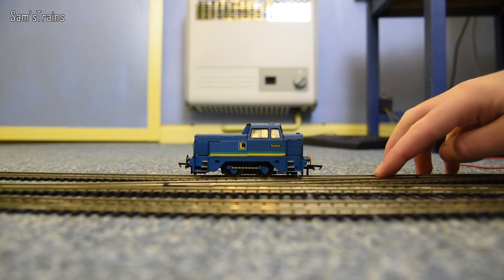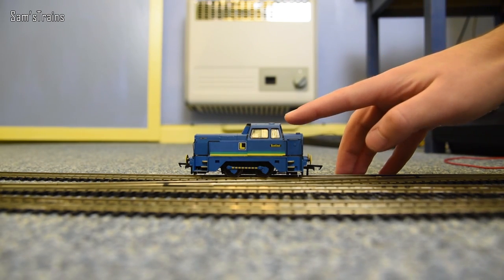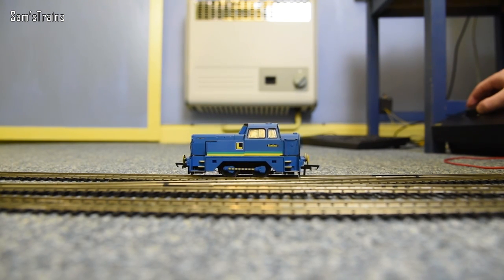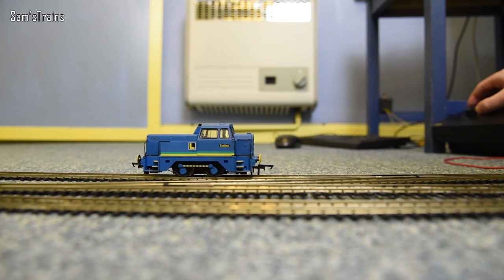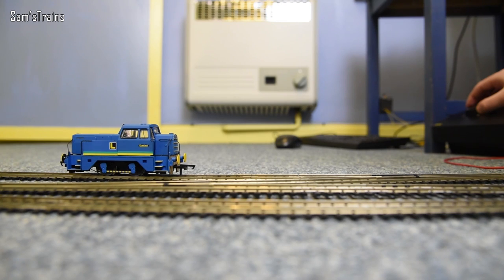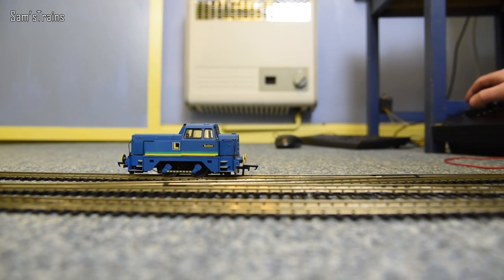We're going to do some slow speed testing now. I've parked her next to the express point — the dead spot is just here — so it'll be very interesting to see how she copes. I'm going to run her backwards to start with. Actually, I'm not too sure what the front would be on this, but I suppose either end would be the front since they're designed to go in either direction. Turning the power up — she has started moving and the slow speed is absolutely fantastic.